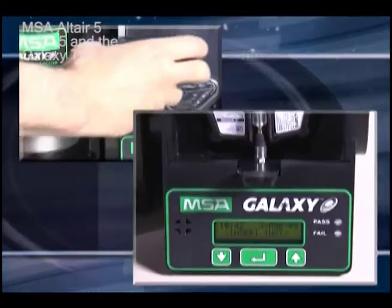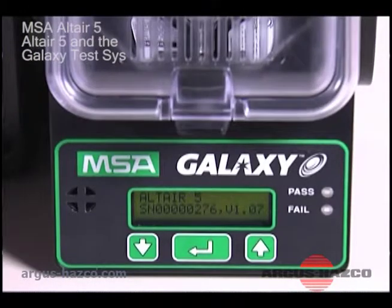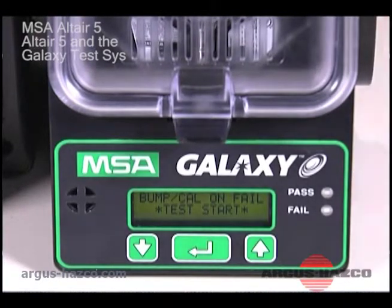Place the instrument into the test stand and close the test stand door to start the test. When the test is complete, check the control panel pass/fail indicator. If the pass indicator LED is lit, the instrument is ready for use.